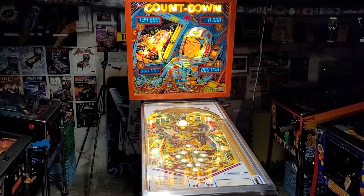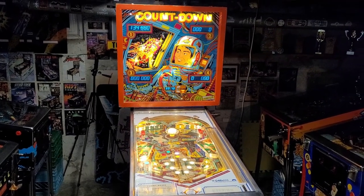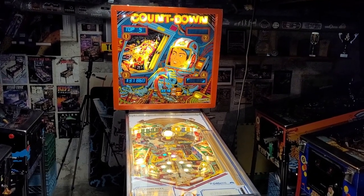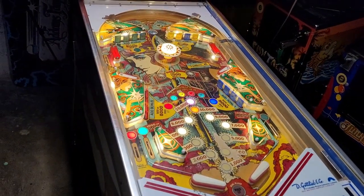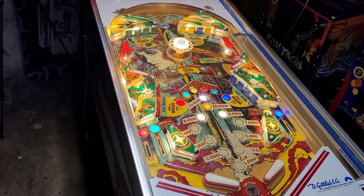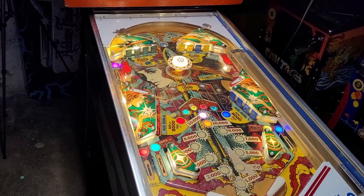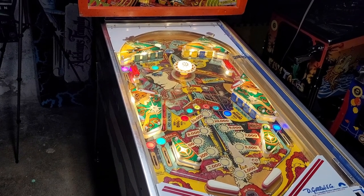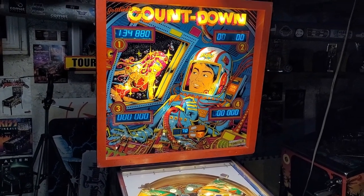Alright, welcome back, fellow shenaniganders from around the world, to another episode of Countdown — a restoration playlist, series, whatever you call it. First things first, you just gotta love the LEDs with the attract mode with the Pascal flipboard. Isn't that a pretty sight? I did some playtest games. Everything seems to be behaving since the last episode. Displays are still looking good. Pretty much the last thing on the to-do list is fixing the sound.